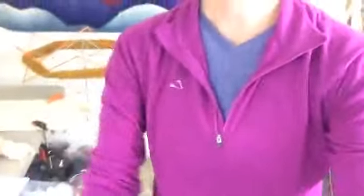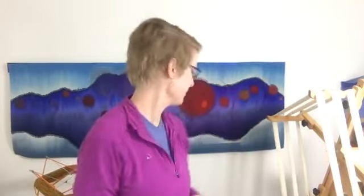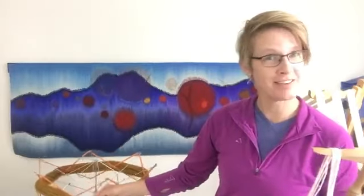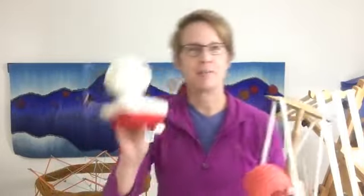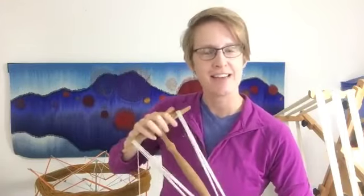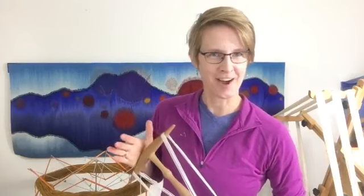Those are your yarn management tools: Knitty Knotty for winding skeins, umbrella swift for unwinding the skeins to get them into a ball on a ball winder. If you'd like more information about tapestry weaving or all things yarn, check out my website at tapestryweaving.com. Thanks y'all — if you have questions, just put them below.